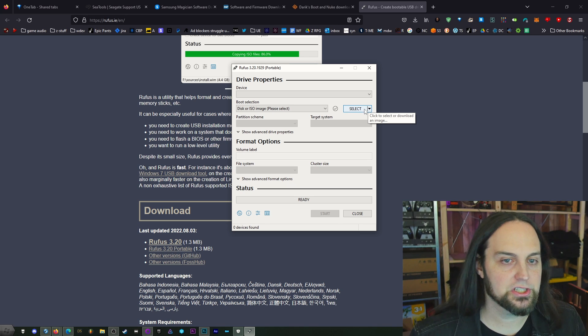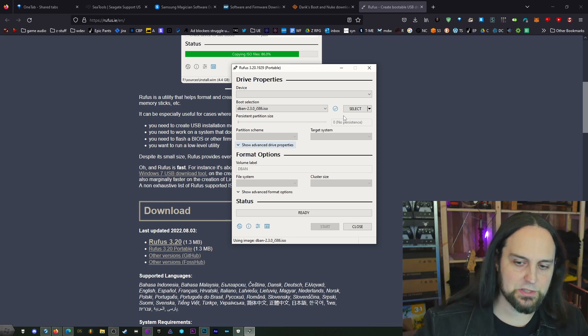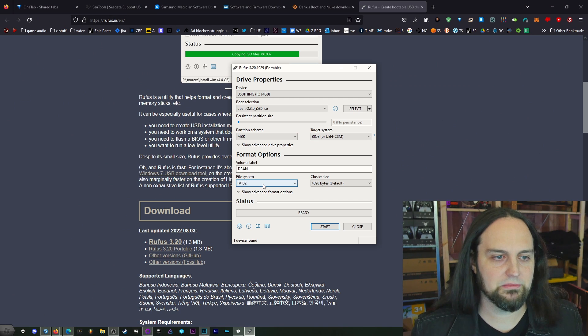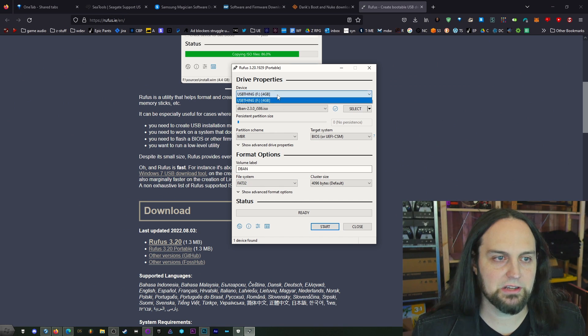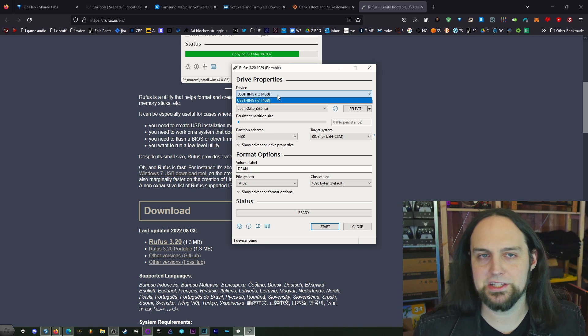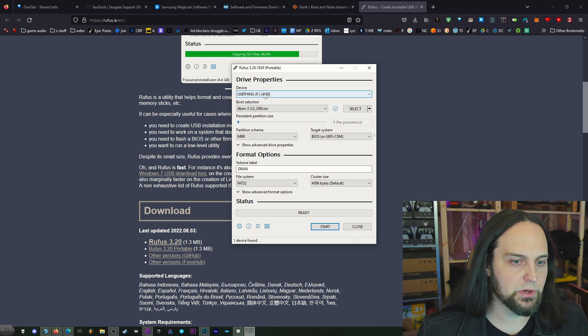I'm going to select the file by clicking Select, then click on DBAN, which is the one I just downloaded — it's right there in my downloads. I'll put the USB in, and it immediately discovered it. That's my USB stick. Make sure your USB stick is selected. If you only have one inserted, it's probably going to be the right one — I recommend only having one USB stick inserted. Rufus will only show USB sticks, not regular hard drives, so there's nothing to worry about.